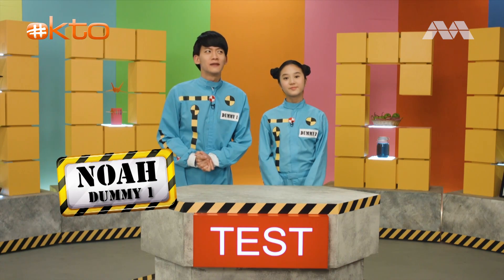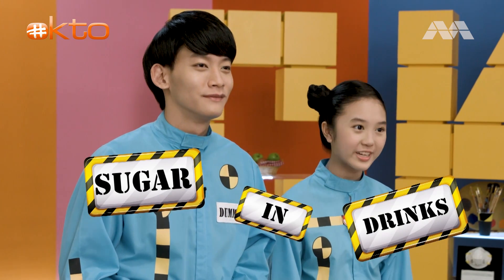I'm the Sweet Investigator and she's my sour intern. Today, we're going to test exactly how much sugar there is in the drinks we regularly consume.